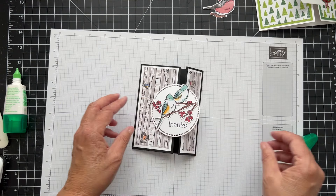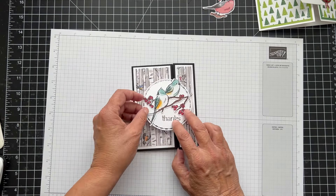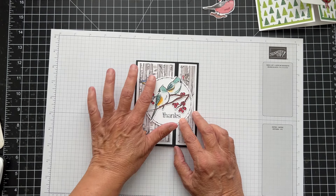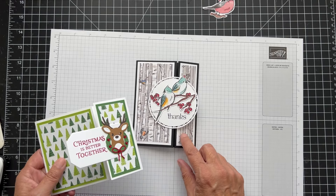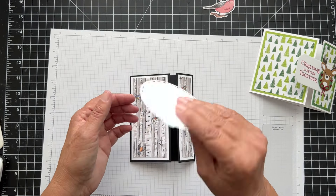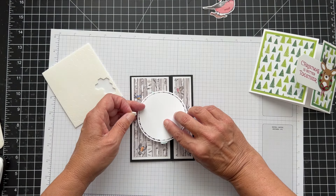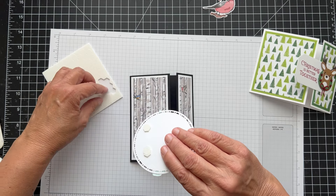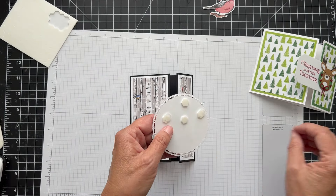So pretty! Now we have another decision to make — we can attach it here so it opens this way, or attach it here so it opens this way. I think I'm going to attach it on this side. On my other card I did it on the narrower side, but I feel like this is a little too narrow and too much to have over there. So I'm going to put dimensionals just over here. Dimensionals are very strong — if you've ever tried to take something up that has dimensionals on it by mistake, you'll know they're strong. We'll take the backs off.